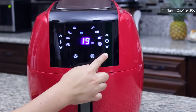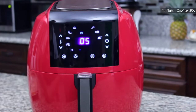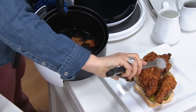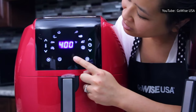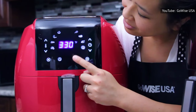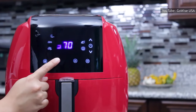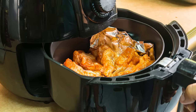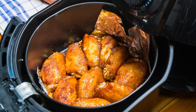If your air fryer has several controls on its front screen, you might be doing yourself a disservice by ignoring them. Many air fryers with preset functions have one specifically for chicken, giving you the ideal temperature and time to get a thorough cook that keeps chicken moist while crisping its fried breading. For instance, many GoWise USA air fryers include presets for commonly cooked items like steak, pork, and fries, and a chicken preset always appears on these models. Taste of Home reminds us that presets aren't foolproof, though — make sure you know how much food your owner's manual suggests cooking with the chicken preset to ensure that you're not overcrowding the basket.